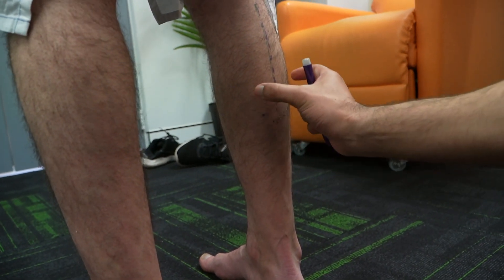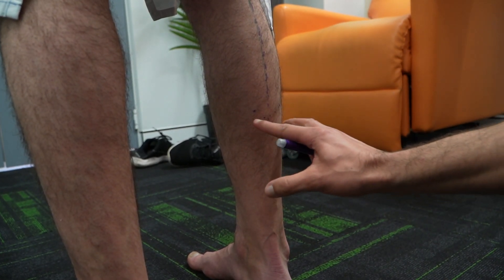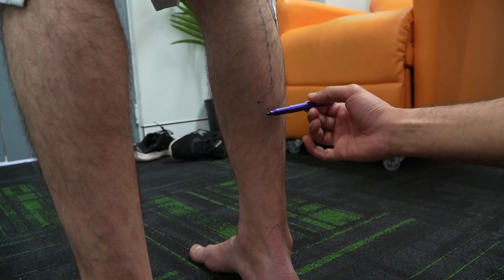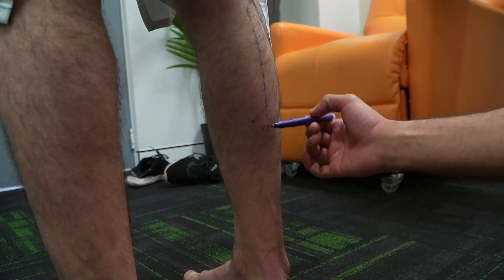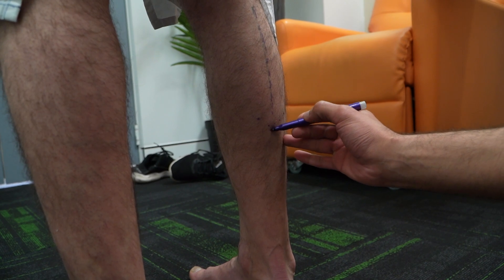Where the heads finish, the tendons start forming the aponeurosis. The aponeurosis at its most proximal portion is about 15 centimetres up from the heel bone. We'll mark that section there.